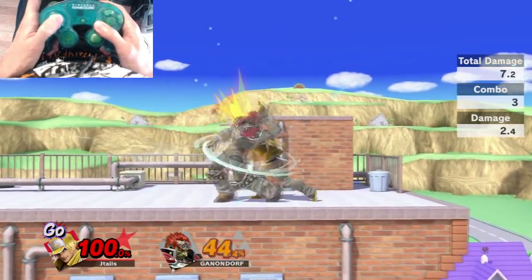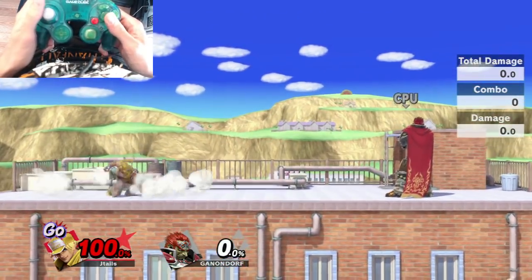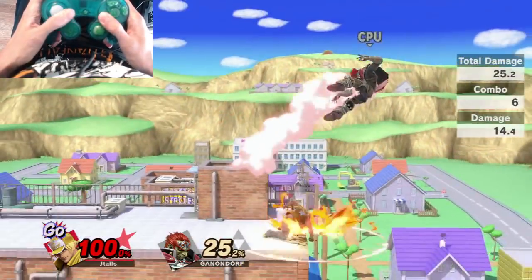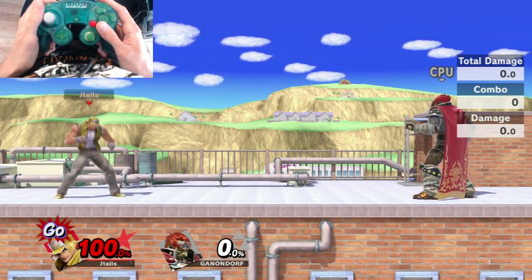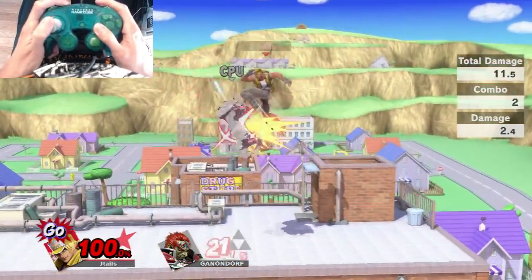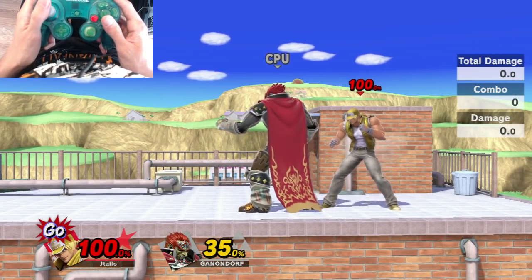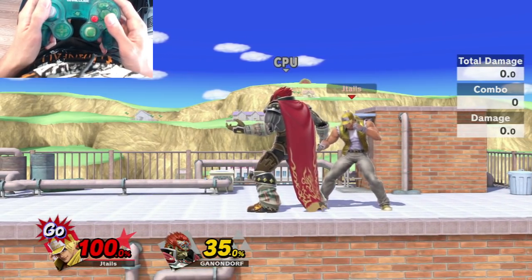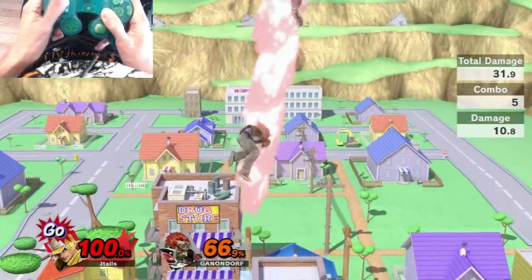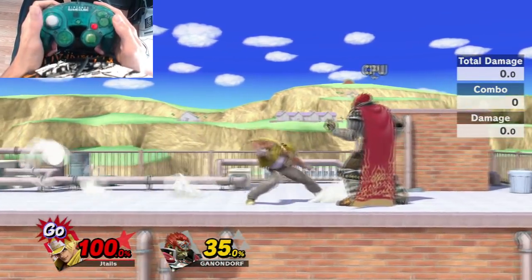You can also combo off a Nair for a lot of damage. Your main goal in neutral is to land a Nair or land jabs. If your opponent does something laggy, you can dash in and start your combo for big damage. Your low percent throw combos are: grab, down throw, up air, down B — which deals about 35% damage. After they've taken some damage, below 50%, you'll want to do down throw, up air, up B instead. Make sure you're buffering the up B after the up air for it to connect.